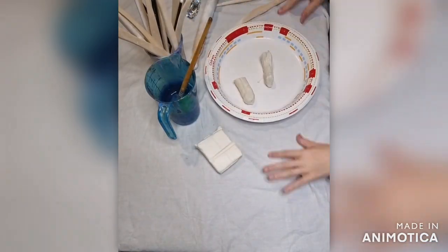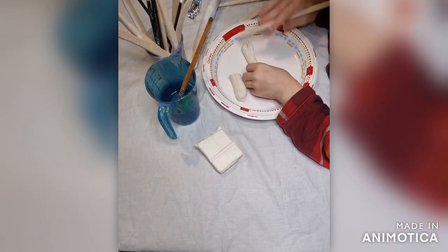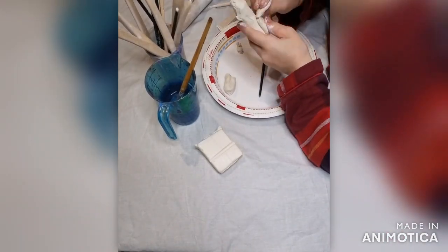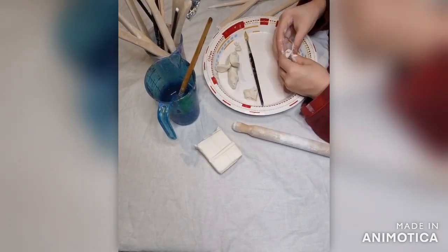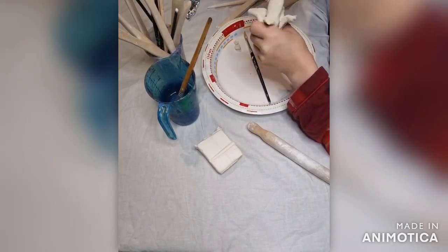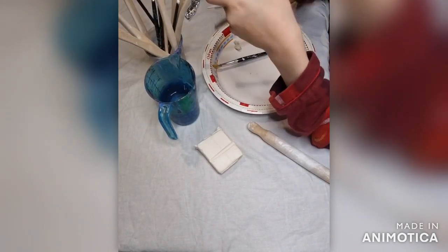First of all, use your air dry clay and make different pieces of fruit. You can do different objects, but she liked to use pumpkins for her artwork. As you can see, we've made some different pieces of fruit and you can make the same.